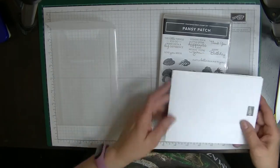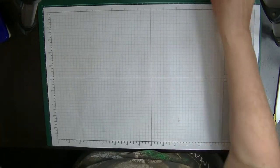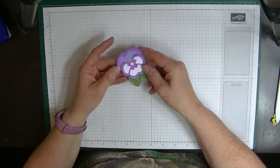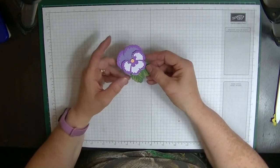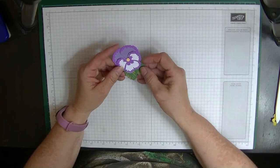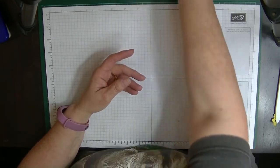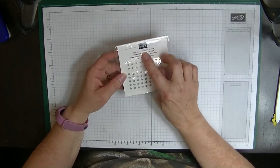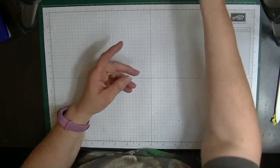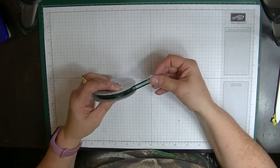I'm going to show you what it looks like when the pansy is made. It looks absolutely gorgeous. I have one that I haven't assembled yet so we're going to assemble that together so you can see just how easy it is to pop the thing together — it is just so gorgeous. We're also going to be using Evening Evergreen, which is one of the new in-colors, and some of the new 2021-2023 in-color jewels. I also have some beautiful Evening Evergreen ribbon to use as well.